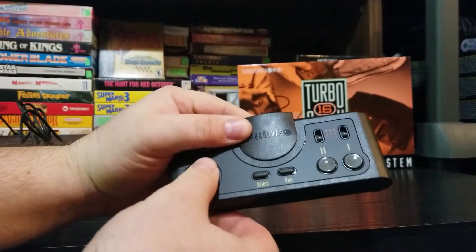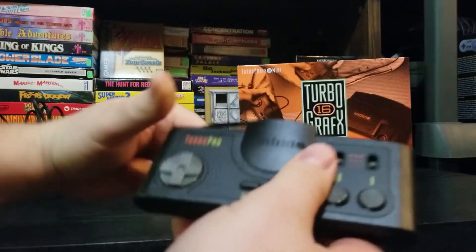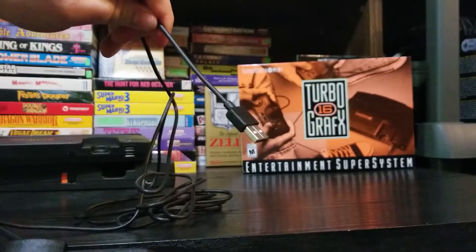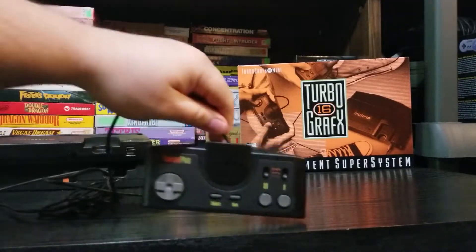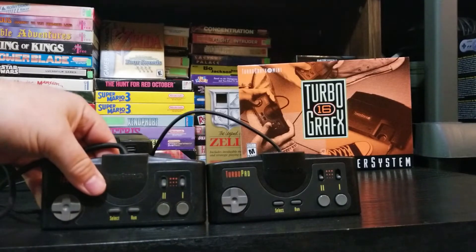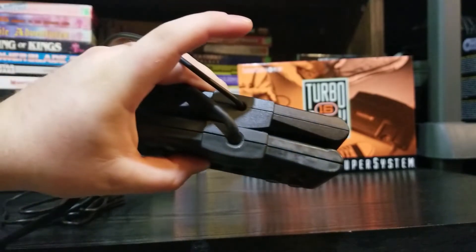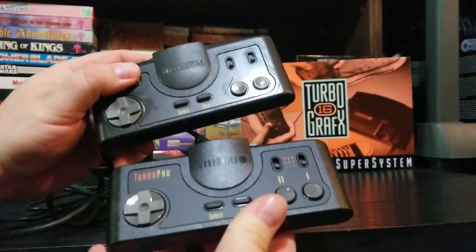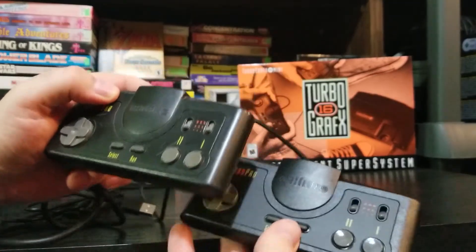There are some slight differences between the original and mini controllers, but for the most part they were spot on. The D-pad is right, the buttons are right, the turbo controls are right, and it feels like a TurboGrafx-16 controller. You can actually use this with other mini consoles — I might do a little experiment someday and test out some other mini controllers on other mini consoles. I will do a full review of the system and share more thoughts on the controller at that time.